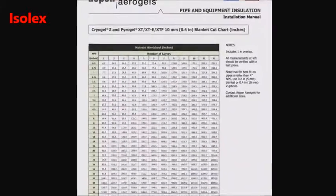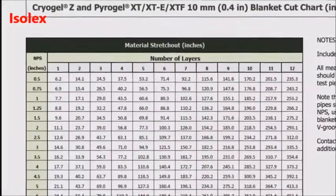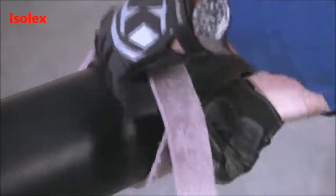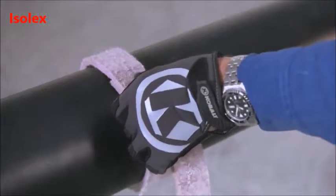To determine the length of material needed for each layer, refer to the cut charts in our installation manual as a guide. You can also use a scrap piece of PyraGel to measure the length by wrapping it around the pipe and then marking the place where it meets.